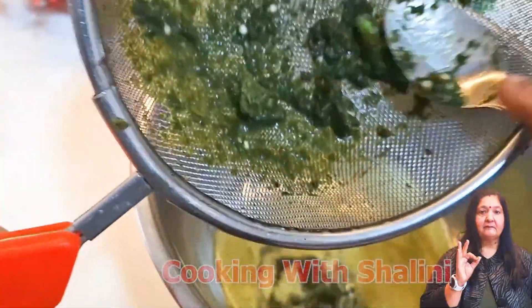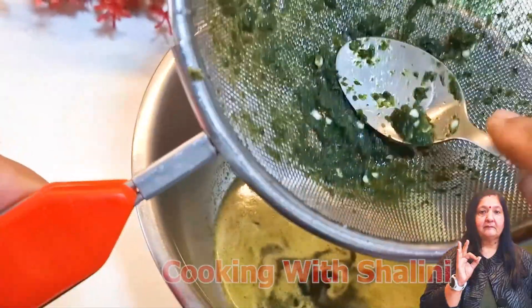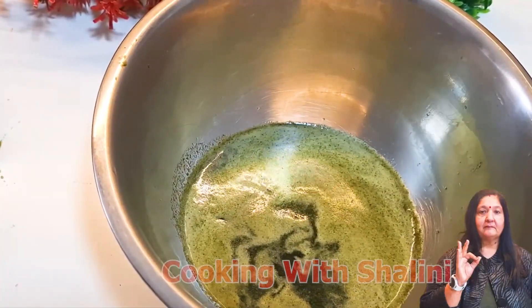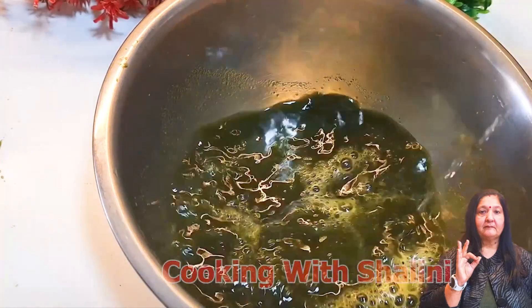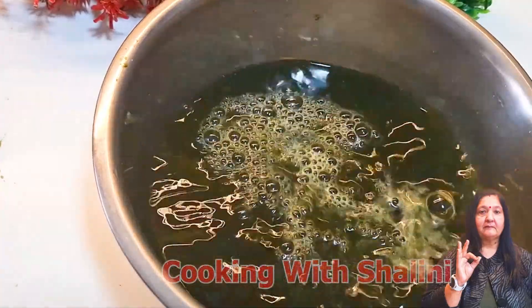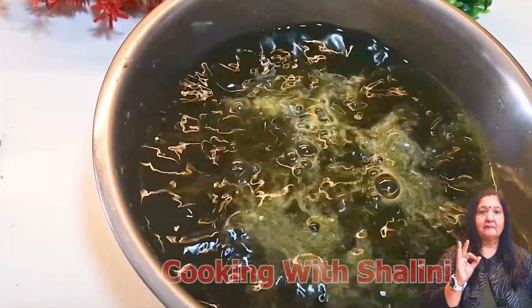If you want, you can add a little bit of water — about 1-2 cups. Now I will add filtered water and grind it in the jar. I will add 1 glass of water, and in the afternoon I will add about 5 cups of water total.